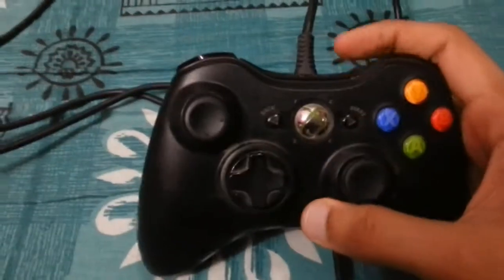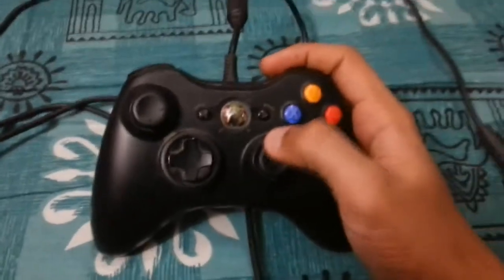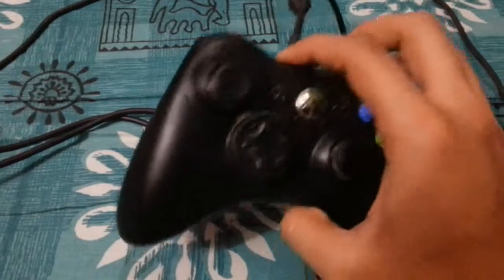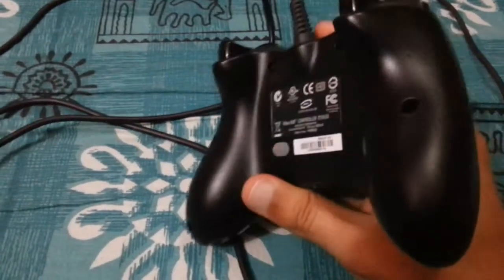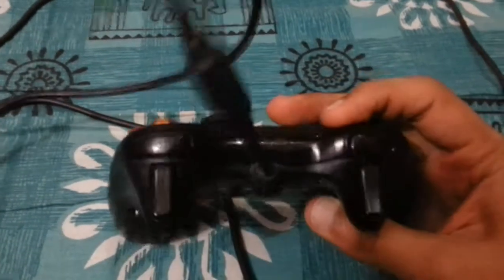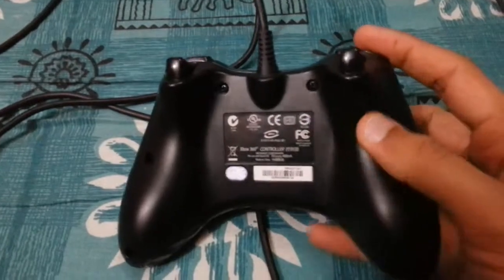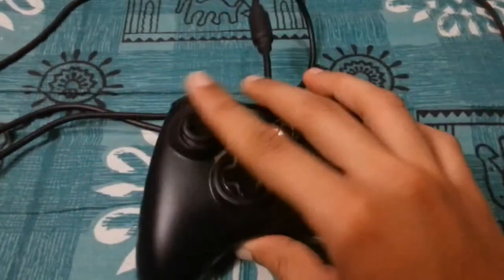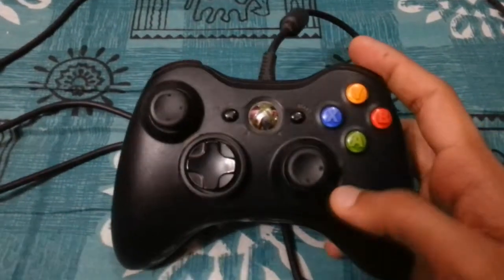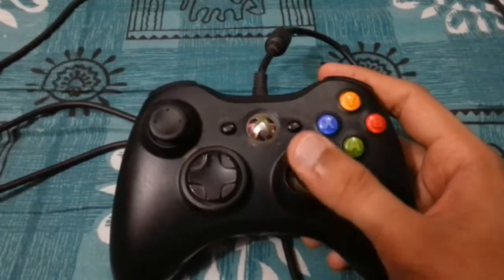Hey guys, welcome to a quick look at my Xbox 360 controller which has been used for more than one year. It's been more than one year, and just look at the pristine quality. I couldn't believe it myself — it's really been more than a year because I bought this last February, and it's March when I'm making this recording, so it's been absolutely exactly more than a year.